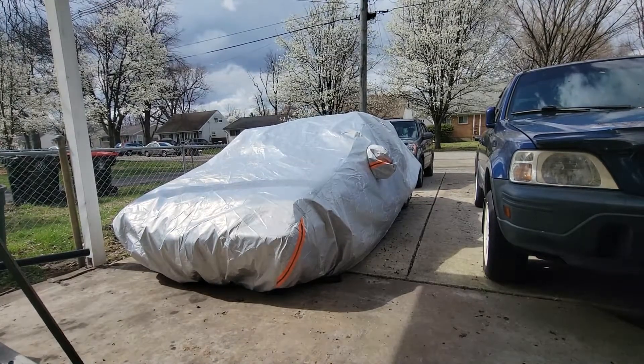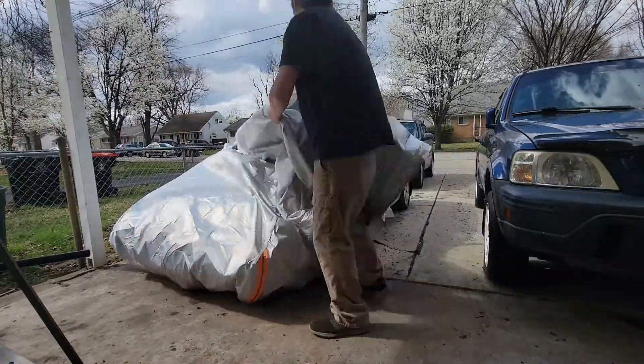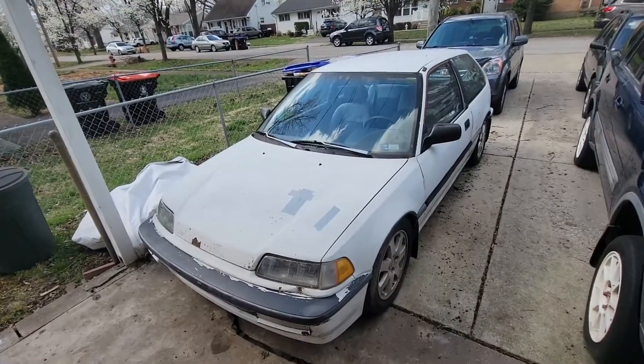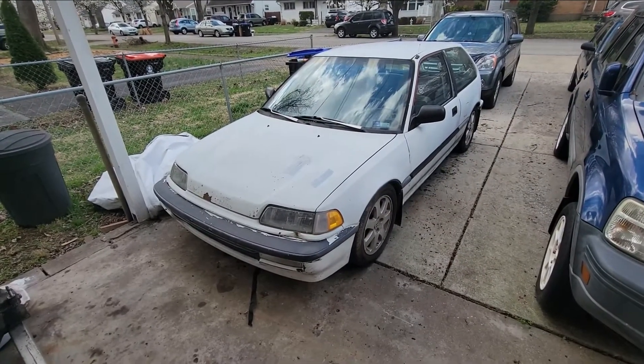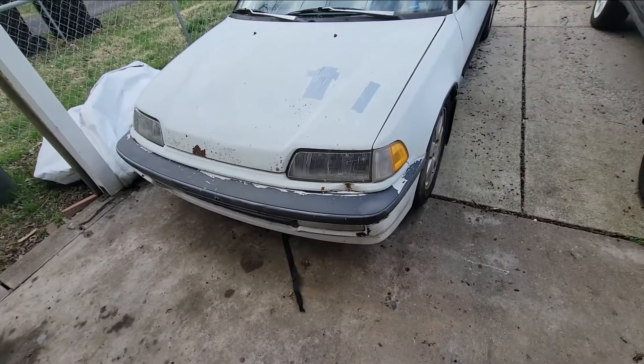Welcome back to Mr. JDM. This is part two of the B16 A3 introduction — it's a week later now. We have the '91 hatch that the B16 is going to be swapped into. Let's pull the cover off and see what we got. Here we have a 1991 Honda Civic hatchback, the DX, which originally has a D15 B2.